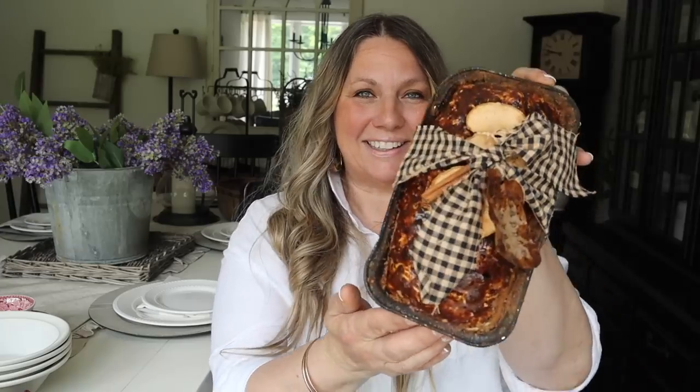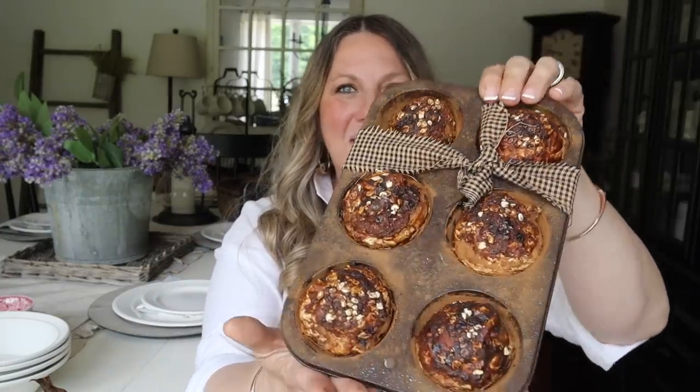Hey guys, welcome back to my channel! Today I'm going to show you how to make faux bread. Look at how darling this faux bread is — it looks so real and so yummy — as well as faux muffins. Look at how darling these are in the little muffin tray. Aren't they so cute?